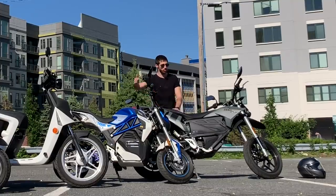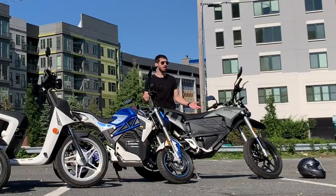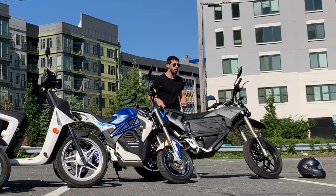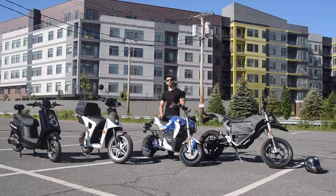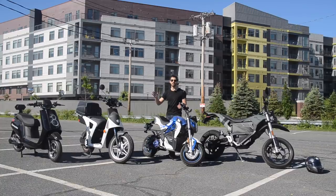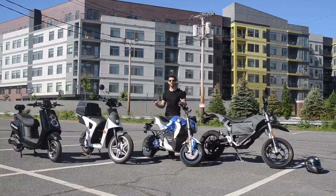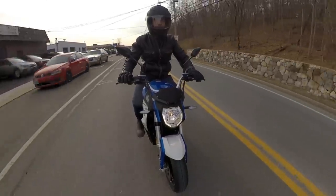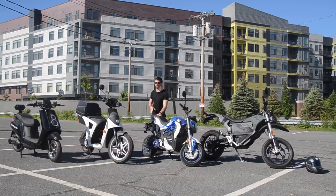Speed goes in the other direction here. At the fastest, the Zero FXS gets up to 85 miles an hour — that's highway capable. If you need an urban electric vehicle you can also take on the highway occasionally, this is the only one that can do it. The City Slicker gets up to about 45 miles an hour — I've hit about 49 on a slight downhill — but this is not a highway vehicle. It's for riding around the city and maybe some local roads where people aren't traveling more than about 45 to 50 miles an hour.